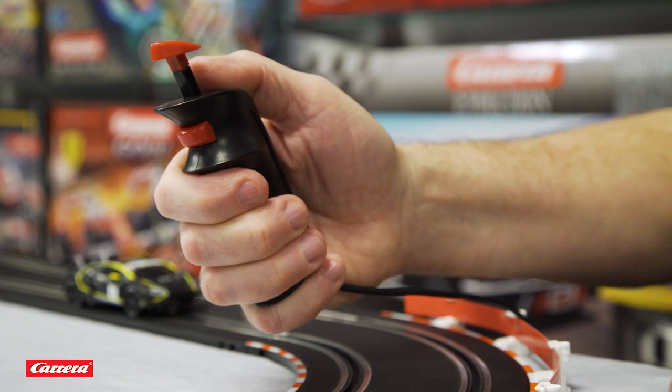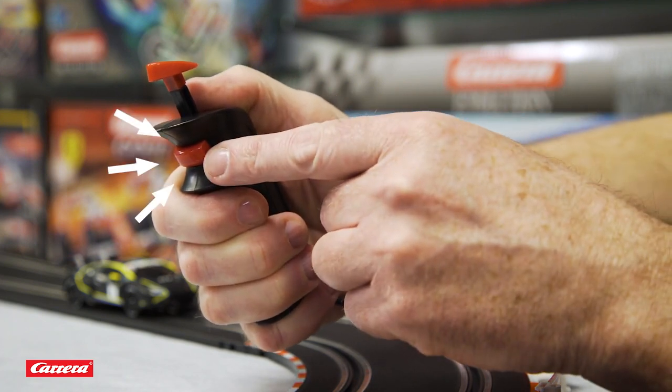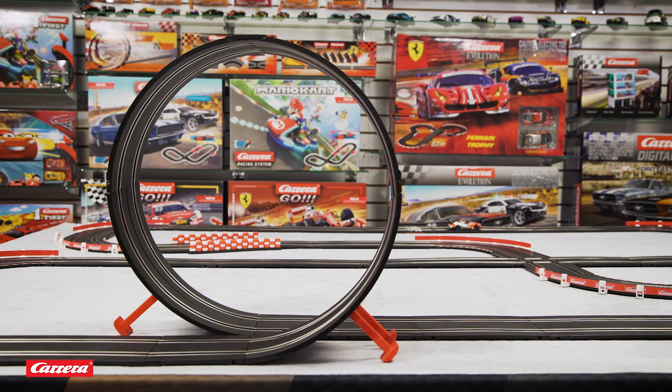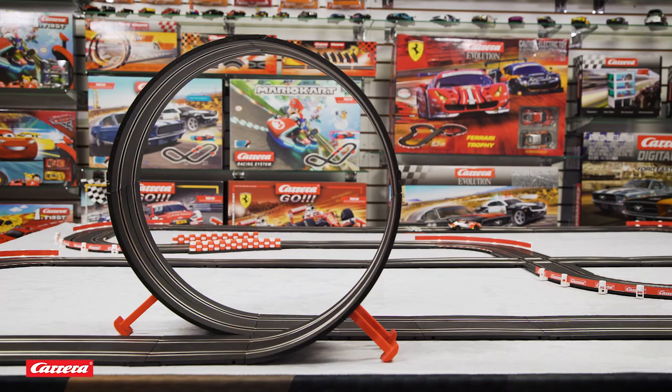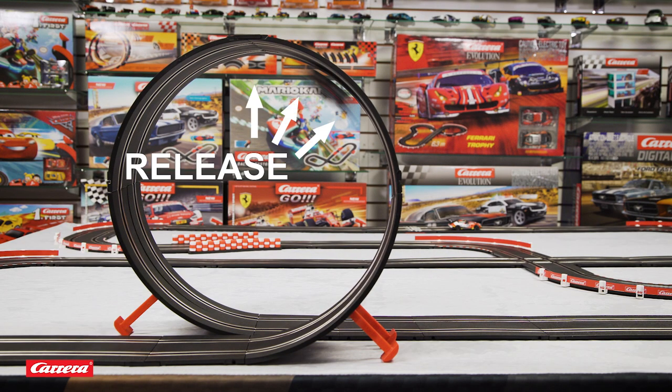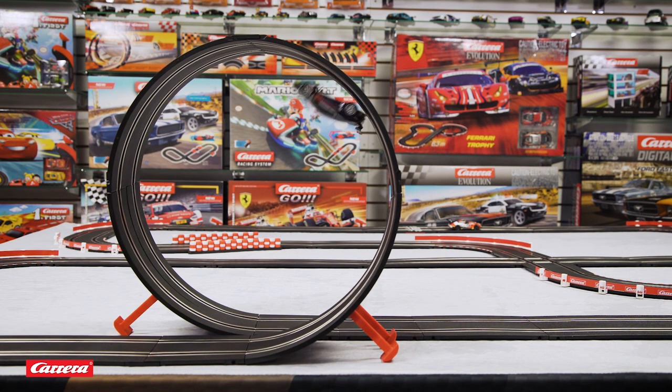The second button on your Go controller is the boost button. You need this button to jump a ramp, pass your competitors, or to successfully navigate a loop. You need to push and hold the button down when approaching the loop until about halfway through. This is very important, otherwise your car will fall off the track.